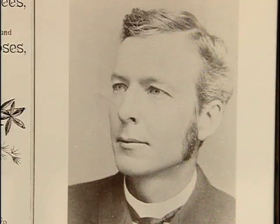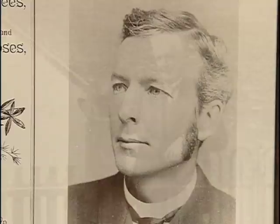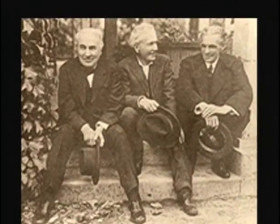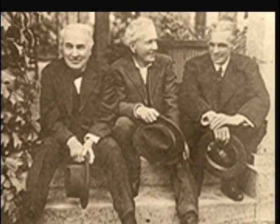In his day, this plant breeder's face was as well known as George Washington's and Abraham Lincoln's. Thomas Edison and Henry Ford made a pilgrimage to Santa Rosa to visit the gardens of their counterpart in the agricultural world.